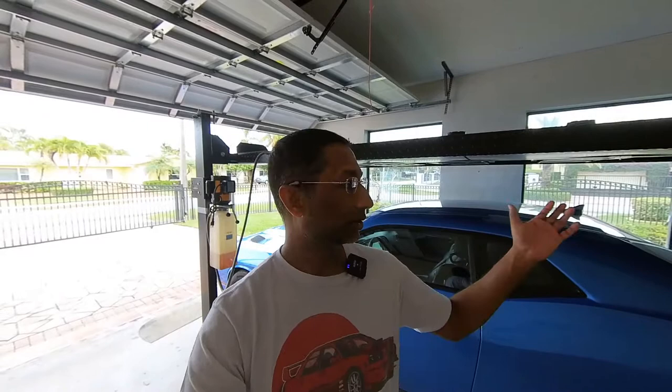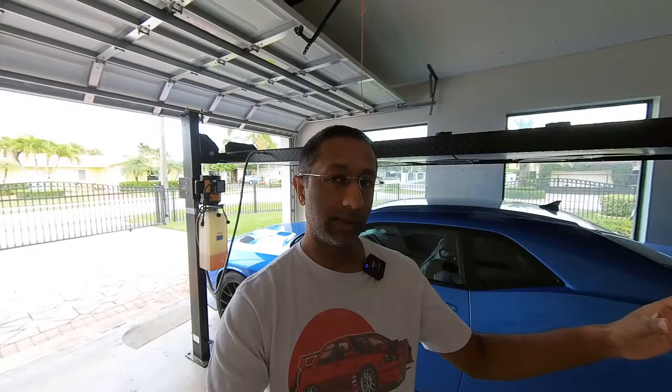The next thing is weight limits. Every lift will come with its spec on how much weight it can actually take. The Challenger is a pretty heavy car — over 4,000 pounds — and this one I think was rated for like seven or 8,000 pounds. I've had no issues with it on the lift, and my wife's car is on it too. You want to have more weight limit than less, just to give yourself a little breathing room.